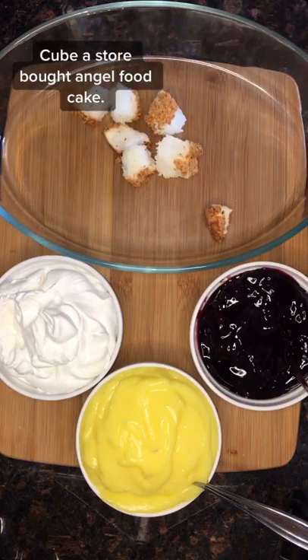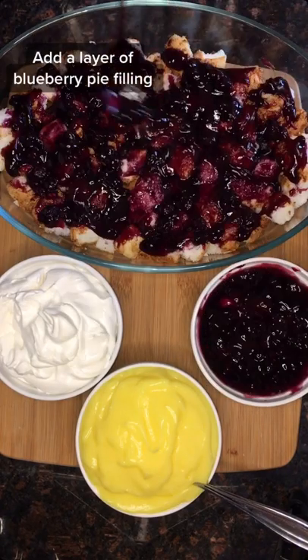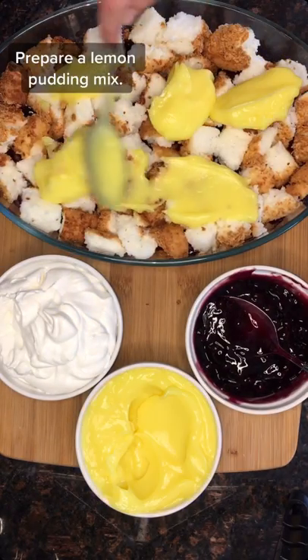This is my favorite no-bake summer dessert, a lemon blueberry angel cake. Cube a store-bought angel food cake, add a layer of blueberry pie filling, and more cake on top.